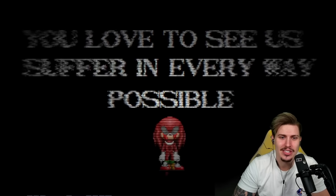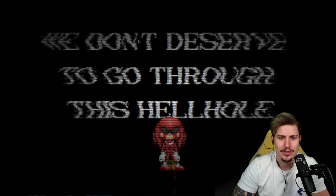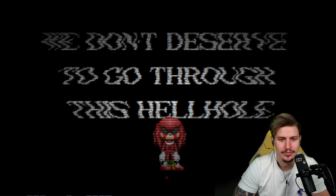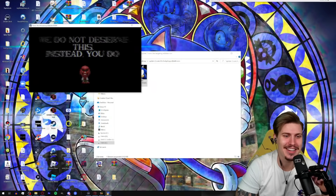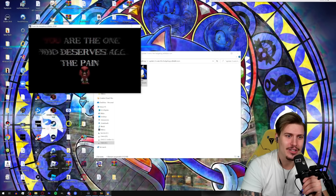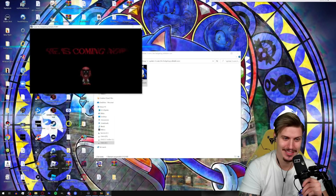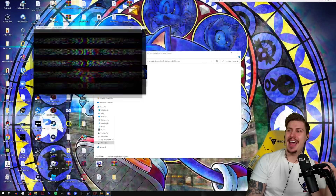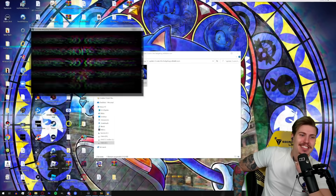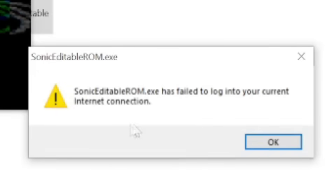We did nothing to you — you realize you're just a video game character. Maybe Tails was right: you love to see us suffering every way possible. You don't deserve to go through this hellhole. Now it's spooky and the place is changing on my screen — 'you are the one who deserves all the pain.' He is coming now. It shakes even more — no hope — and we get an error.